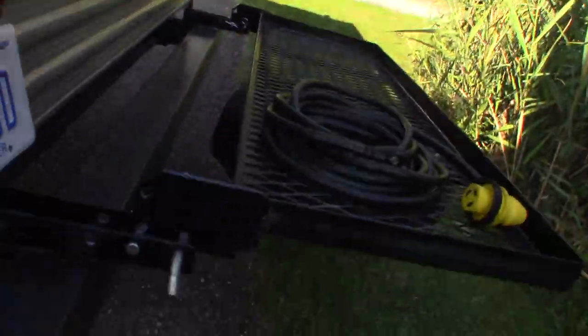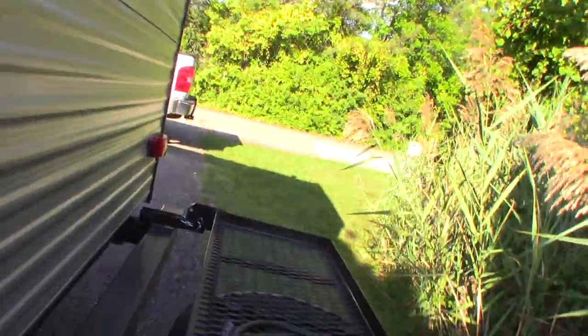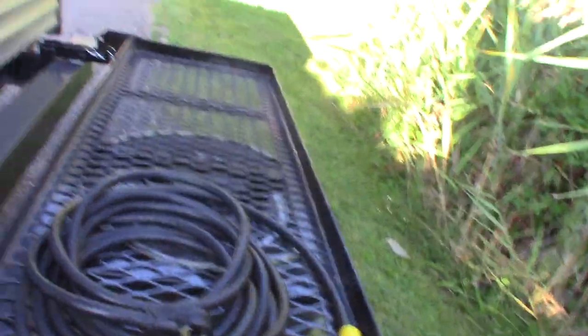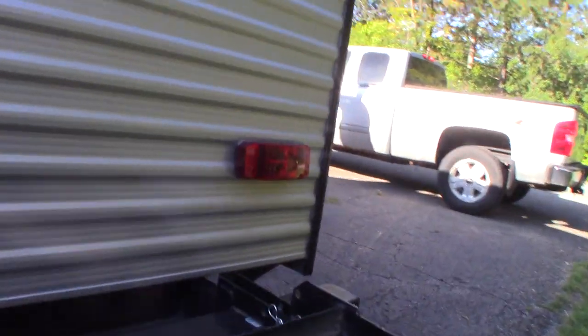This rack on the back folds up. You just use the pins to pull it up or down. This is your power cord — it's 30 amp, 30 feet long.